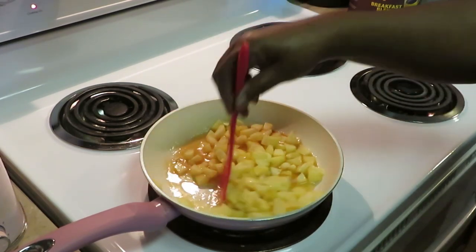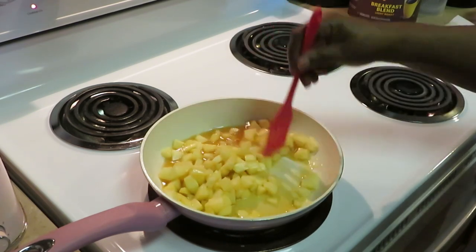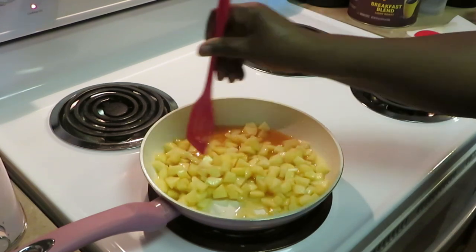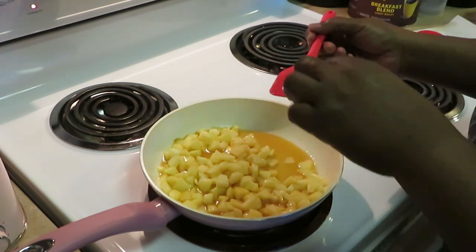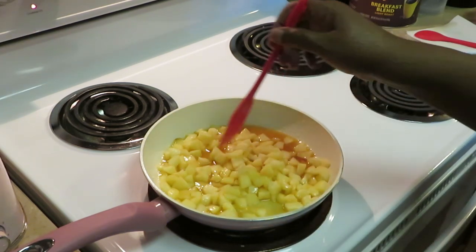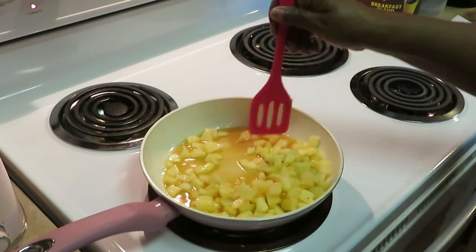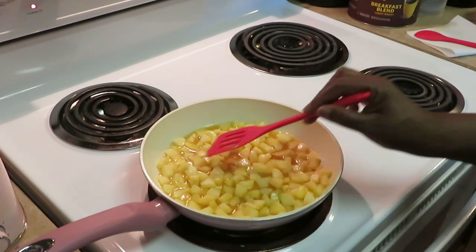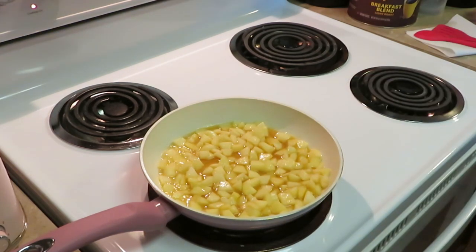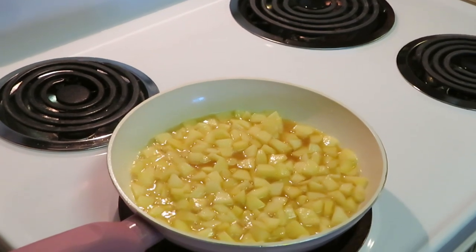Remember, our goal is to get the apples nice and soft but still with a little crunch — not too crunchy. Let me taste one... oh, that tastes like apple pie right there! So good. But the apples do need to get a little softer — there ain't no crunchy apple pie. I'm going ahead and adding my 1 and 1/2 teaspoons of cinnamon.